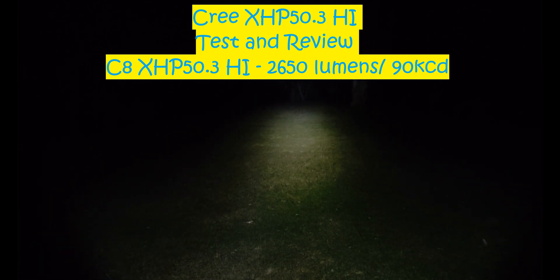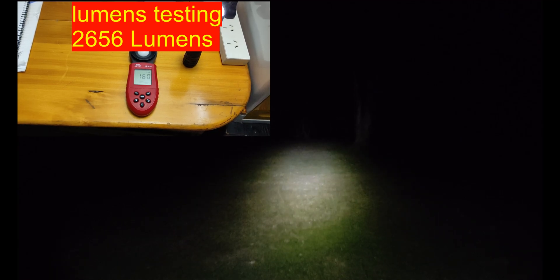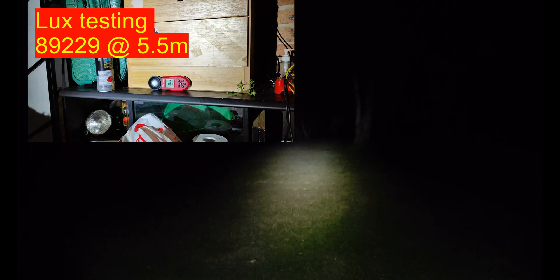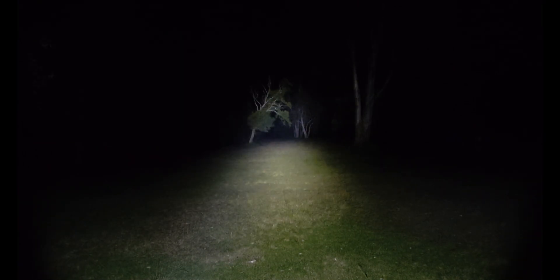In front of you guys we have a Convoy C8 — it's the one that takes the 21700, so like the M21A, and it's using a Cree XHP 50.3 HI. I figured I'd come out here and get some beam shots. I did build the Convoy L6 with the XHP 50.3 HI, but it's a bit hard to compare to other lights, so I figured side by side in a C8 would be a lot better. It's not doing crazy amps — only about 20 odd watts from the tail cap, only doing like 3 amps to the LED using one of the Convoy boost drivers, but as you can see it's still plenty bright.